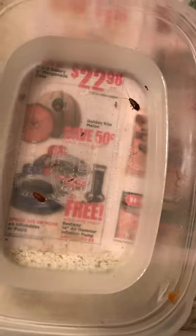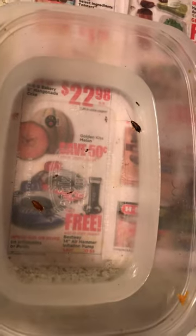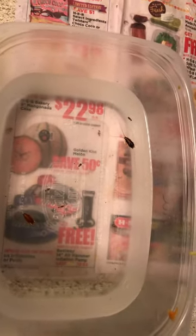Now I have just very few bugs left. I cannot see them crawling around anymore because most of them are dead. So that's the good thing. This is how you can use bowls of water to kill the roaches. Thanks.